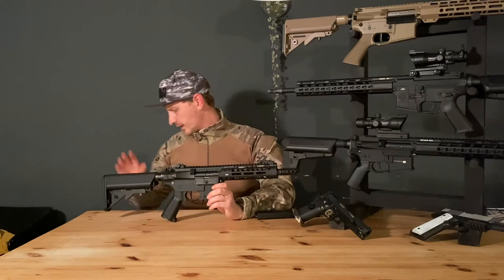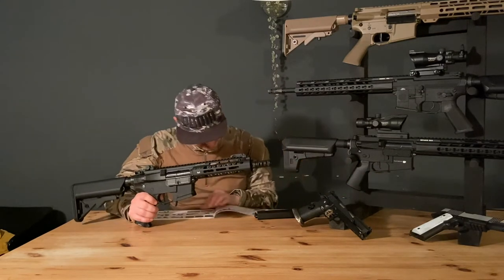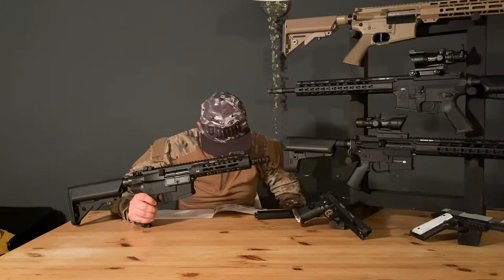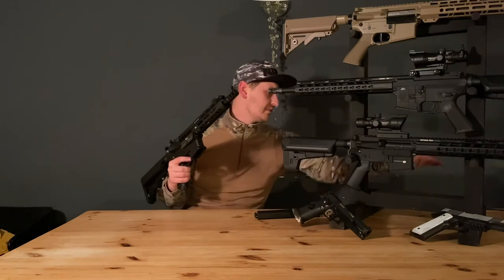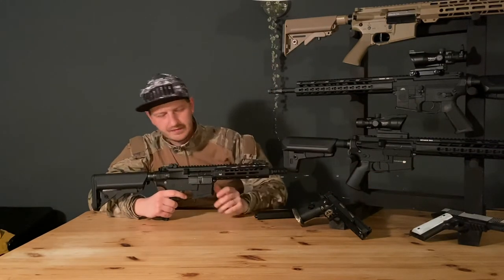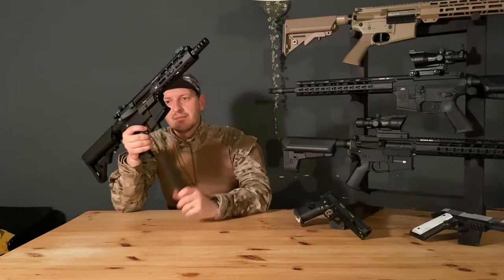You've got your rotary hop-up and your flat trigger. It comes standard with a MOSFET — rotary hop-up, MOSFET, that's pretty neat. Let's check and fit the magazine.